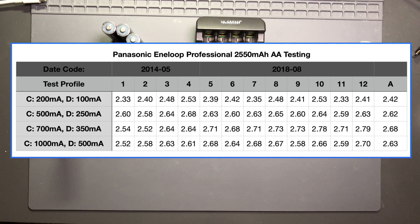I wanted to delineate between the older cells and the newer cells because I was curious if there would be massive degradation given that the older ones are quite a bit older and have way more cycle counts than the newer ones, which are probably in the vicinity of 50 to 75 cycles. You can see that the lowest values appeared in the lowest test profile with the older cells, but all the way across they averaged about 2.42 amp hours.